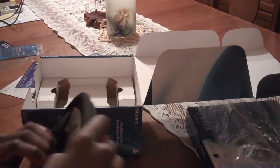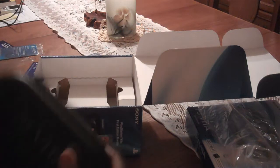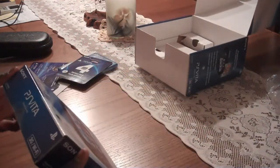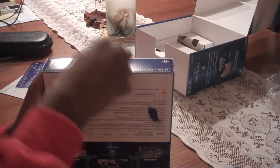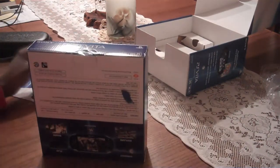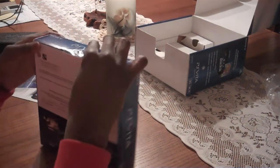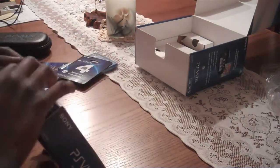This is a great case — nice and sturdy. What's the main attraction? Oh my gosh. Nice — it also comes with a memory card case. Alright, let's open it up. There we go.